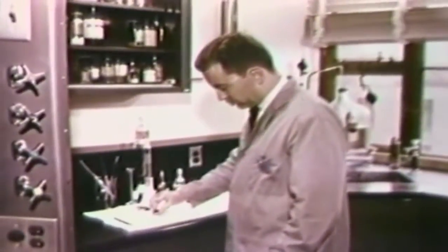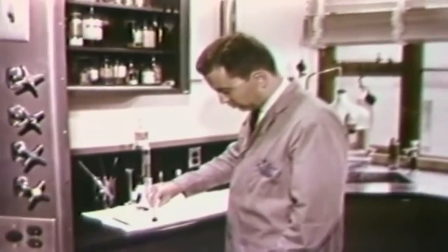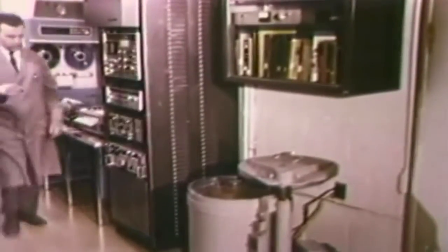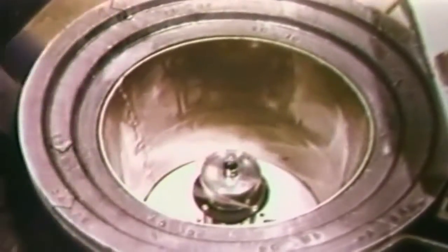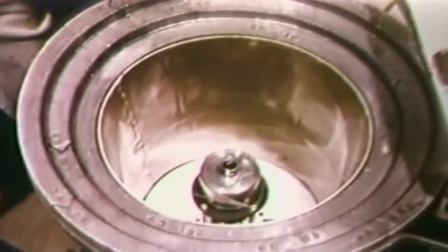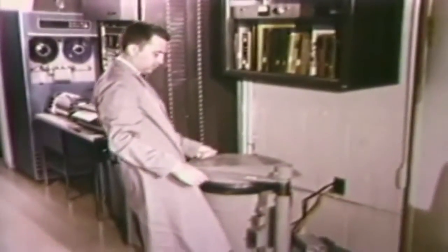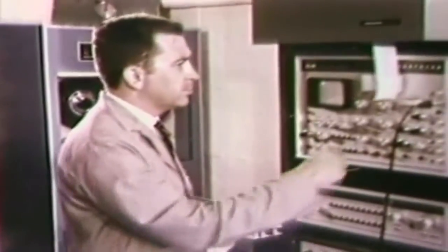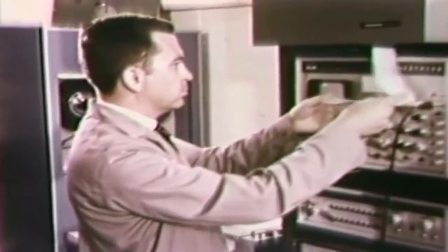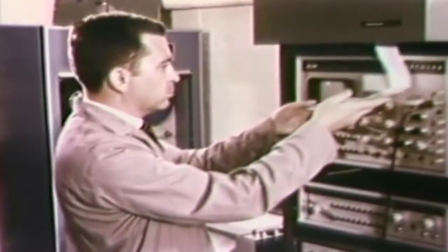This liquid is now poured into a glass container to be analyzed. The container is then placed in a lead-shielded radiation detector. Radiations characteristic of arsenic are sensed by the detector and can be read by the analyzer. Data accumulated by the analyzer is printed out in numerical form for use in calculating the amount of arsenic present.